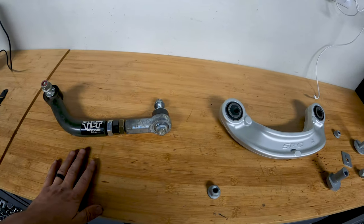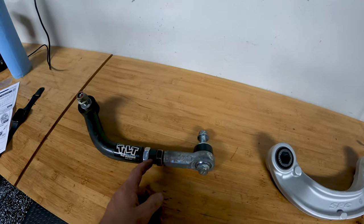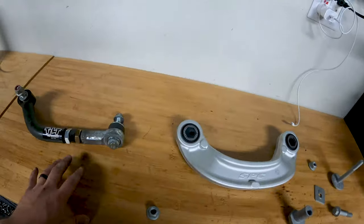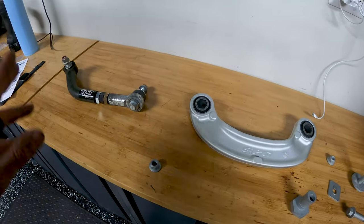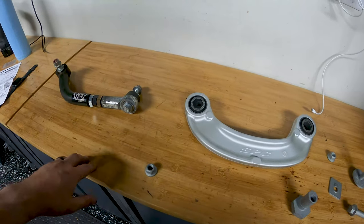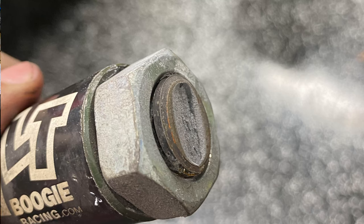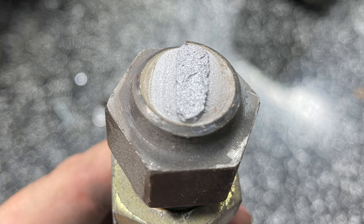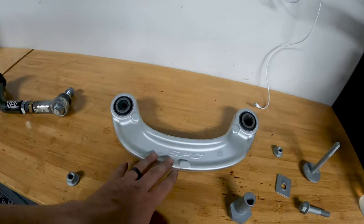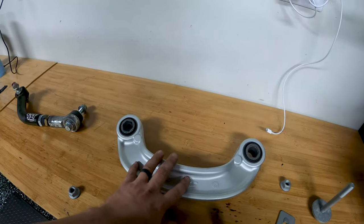I ran this Full Tilt Boogie arm for two years, and last track day it snapped on me about right here. I was very fortunate where it broke - it didn't send me into a bad situation, just spun the car around. Generally just a little bit of damage to one of the wheels and a shock mount. Full Tilt Boogie sent me new threads and they've treated me fantastic. I'm told there's a redesign upcoming, so if you're worried about that part breaking, there should be an upgraded part out eventually. But I'm switching over to the SPC in the meantime.